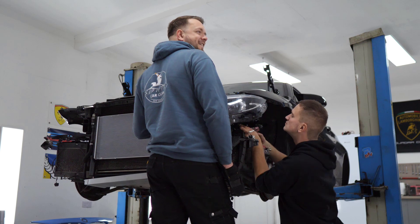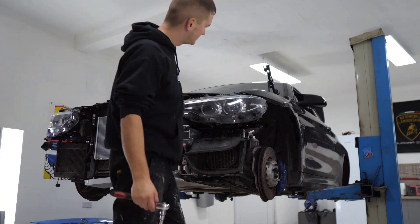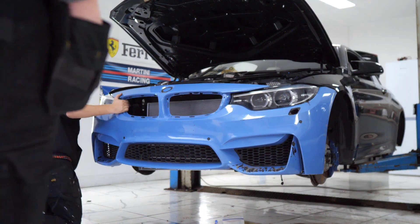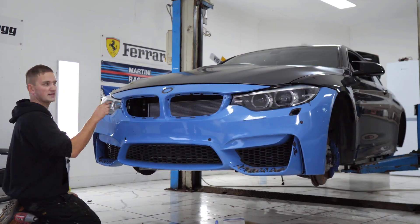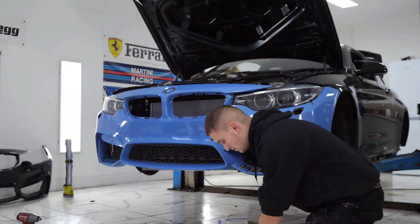We then followed that up by installing our new bonnet — or hood if you're watching from the USA. Unfortunately we are still waiting on one of the lower crash arms, so we couldn't properly install the front bumper, but that didn't stop us doing a test fitment. We wanted to make sure everything was fitting okay and straight — and how awesome does our M4 look with its albeit blue bumper?